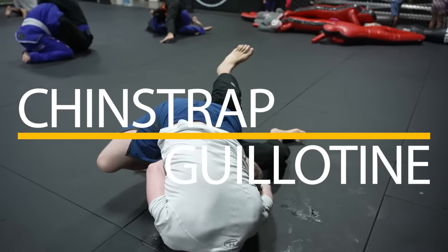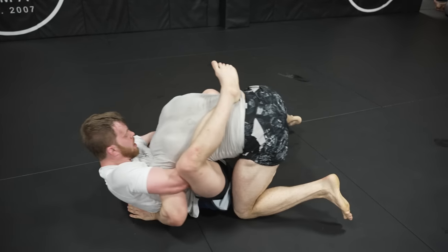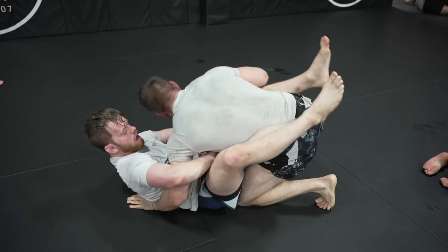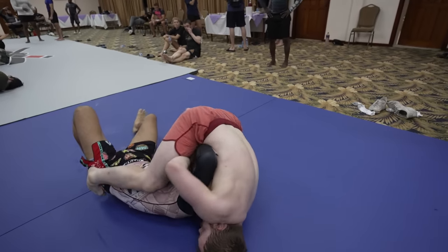The chin strap guillotine is an extremely versatile submission. It offers more control than any other guillotine at the cost of sacrificing a little bit of choking potential. But I've shown in tons of my videos that even if I lose some choke, I'm still able to finish the submission.